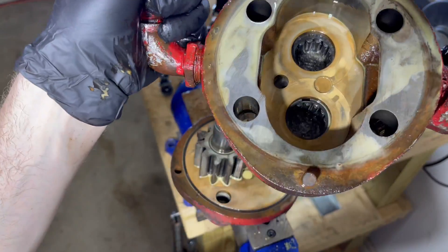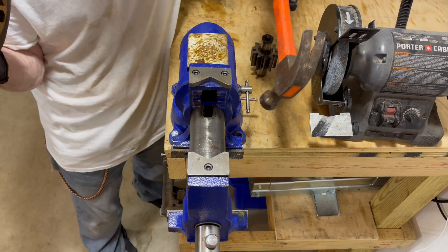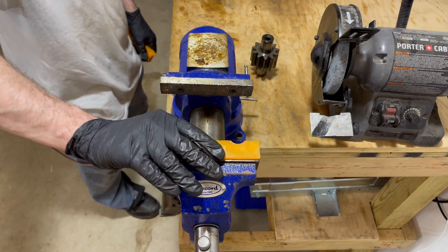We got it split. Next we need to get these two gears out of here. The hydraulic gear pumps work by converting low pressure hydraulic fluid coming in into high pressure hydraulic fluid going out.